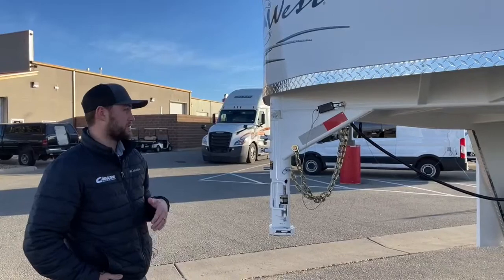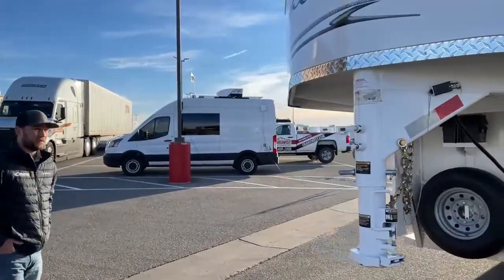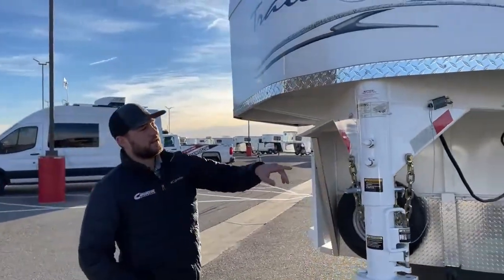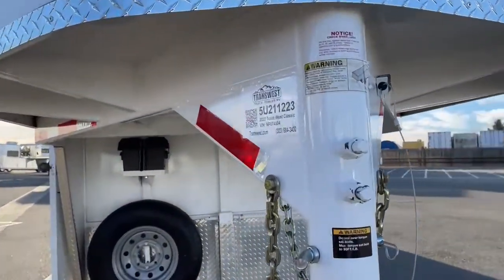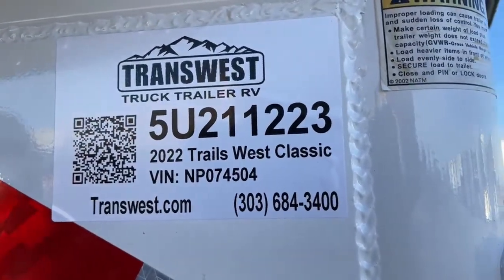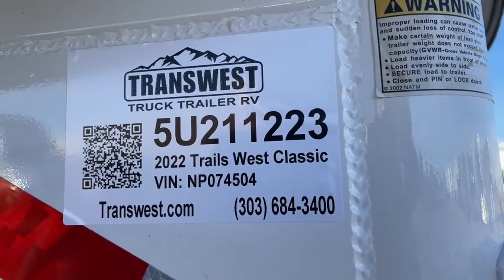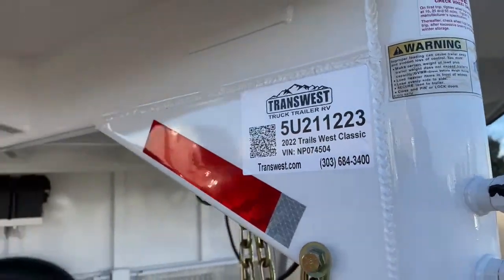If you're interested in this trailer, it's available today just in time for Christmas. The stock number is 5U211223. It's a 2022 Trails West Classic, 3-horse gooseneck, 7-wide, 7-tall — a really clean little setup. If you're interested in this trailer, other used trailers, trailers coming in, or even want to custom build, give me a call. My name is Tanner, phone number is 303-684-3409. Thanks for tuning in.